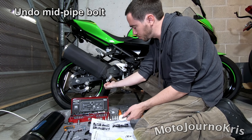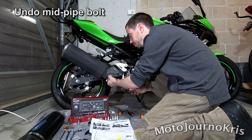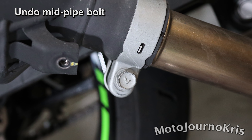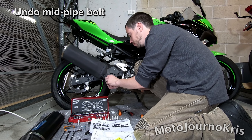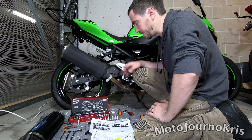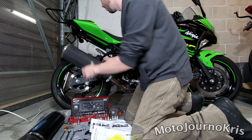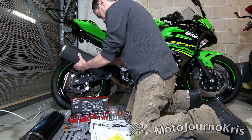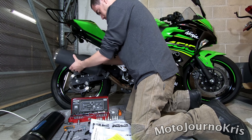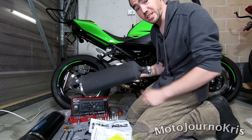So next bolt - this one here goes through to a captive nut so we don't have to worry about the other side. I just need to loosen this off. Essentially what this one does is it just pinches the exhaust onto the mid pipe. Nice and easy. Now to pull that off - and it just slides straight off. Really, really easy. I'm going to chuck that in the box.